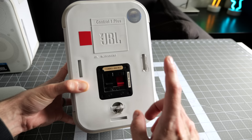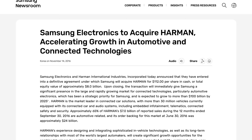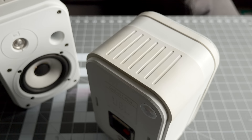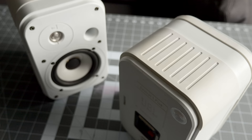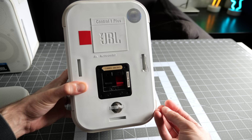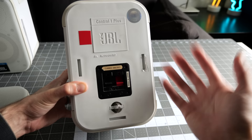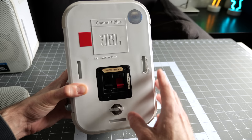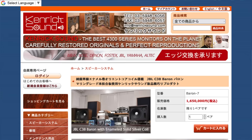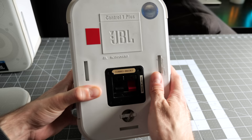Another interesting thing is this sticker: Made in Japan. JBL is an American company, and at the time they were owned by Harman International — Harman owns a bunch of audio brands, and these days they're owned by Samsung. I guess they had a manufacturing plant in Japan. Interestingly, audiophile circles in Japan seem to have a real affinity for JBL speakers. There are some really interesting cases of companies in Japan that specialize in restoring old JBL speakers from the 70s and 80s, and they go for crazy money.